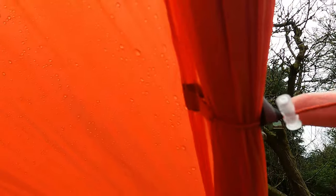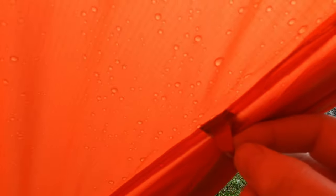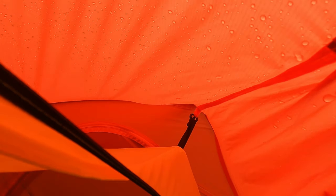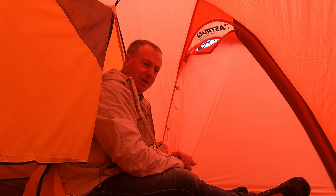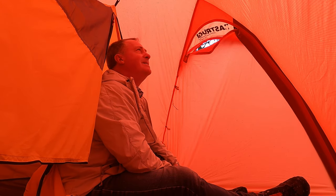I'll just make mention of the tie backs — it's a toggle and loop system which works okay. The way it's sewn into the nylon itself will hopefully be okay, but again it gives me the fear that it's not that robust. You can see it's the usual toggle and loop so you can remove the inner in the normal way. Absolutely enormous — honestly that's one of the biggest vestibules I've ever seen in a one-man tent.